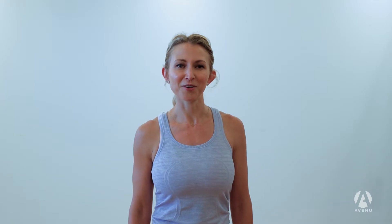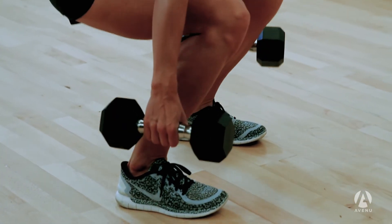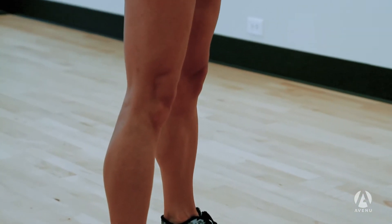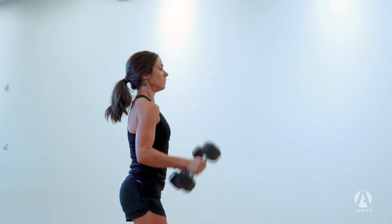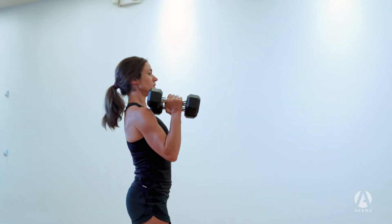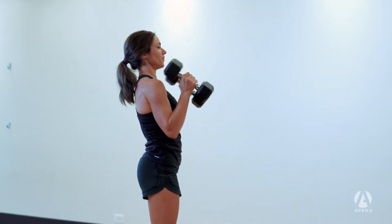Next, Sarah will be performing a squat curl to press with her dumbbells. Feet will be about hip width apart, and with her dumbbells in hand she will squat, driving from the feet to come back up to that standing position to curl the weight and then press above head.